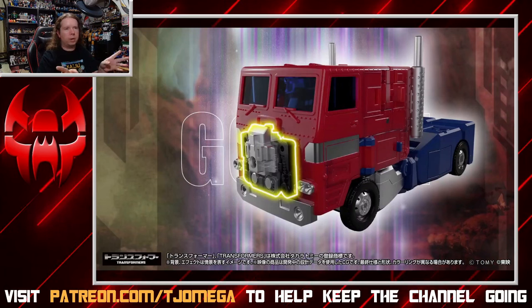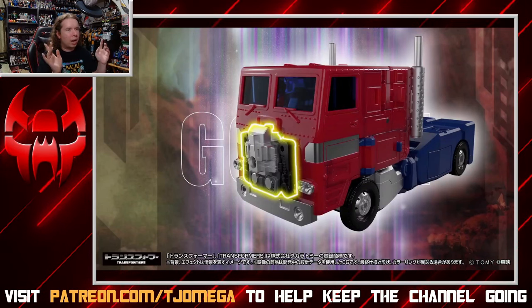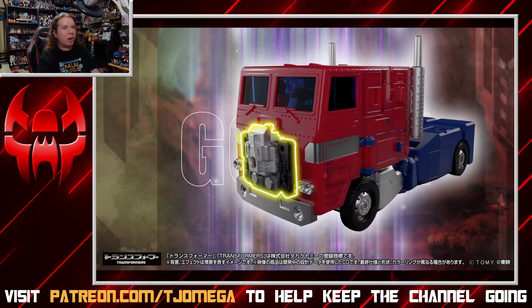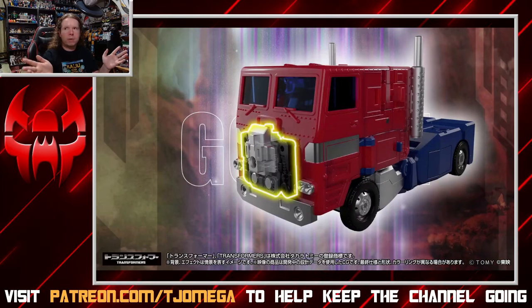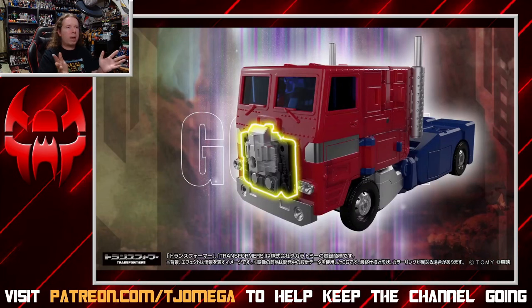They do confirm that the original Power Master gimmick is still here — you actually do have to plug the God Master in in order to unlock his transformation. I'm not entirely sure how I feel about that, because it's weird that there is a piece that locks a Transformer from doing exactly what it's supposed to do. But it is nice to see the original gimmick represented in Masterpiece. Previously, the only one we really saw was Star Saber and the Brain Master gimmick — this is our first standard Master outside of Target Masters, which don't really affect engineering in any way.